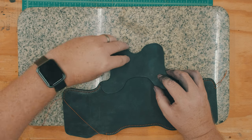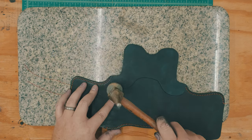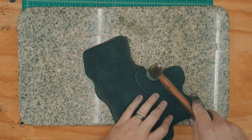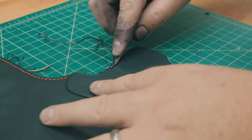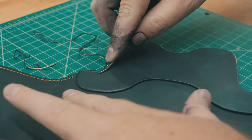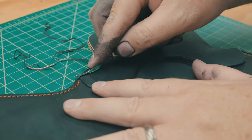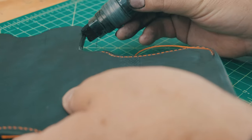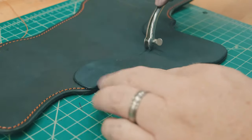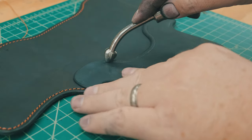Then I attach the reinforcement panel, hammer it into place to strengthen the bond, and then sand, edge, dye, and burnish the reinforcement panel before sewing it to the rest of the holster body. I'm applying the dye with a refillable marker container, which I've filled with Thiebing's Pro Black Dye.